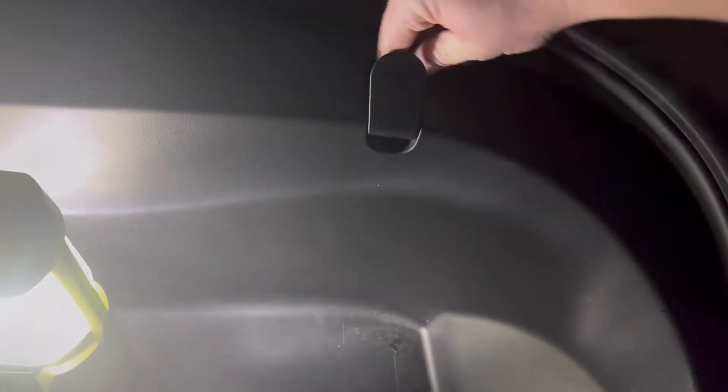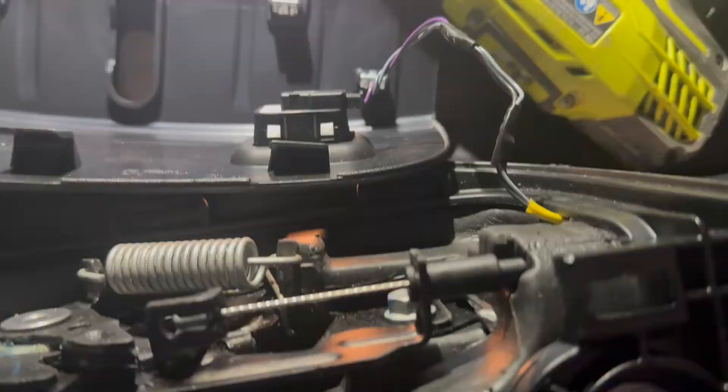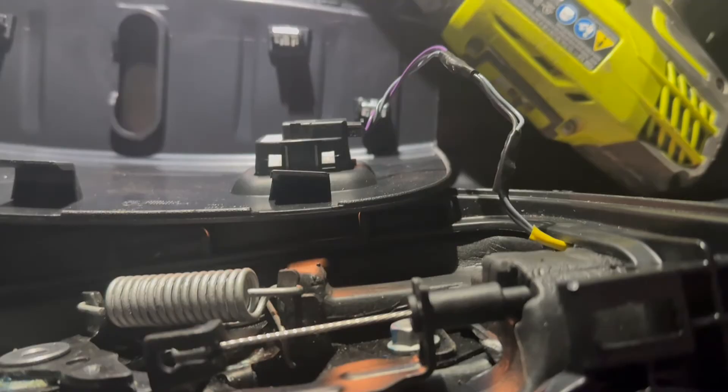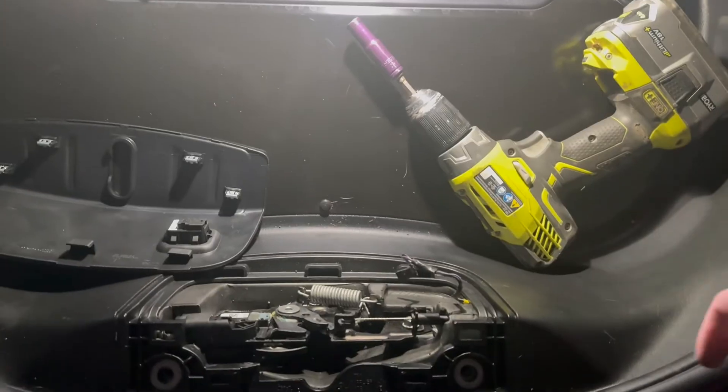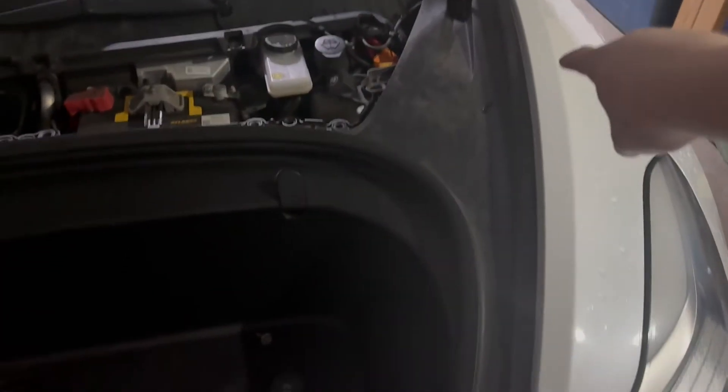These are all the same length, so you don't have to worry about them being different. The light just pulls out — there aren't any tabs or anything. Now one thing you're going to want to keep in mind is this cord, but only for when you put the tub back in. To remove the apron there are some pressure clips along the sides, so you can just start on one side and lift and they just kind of pop out.